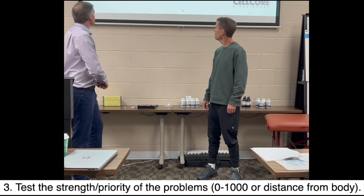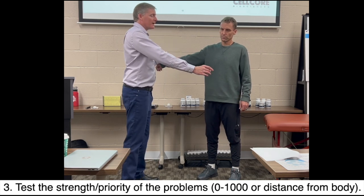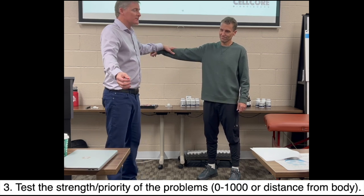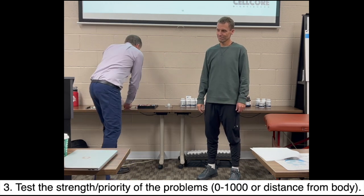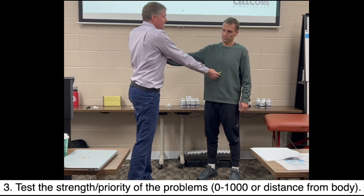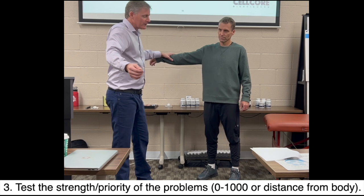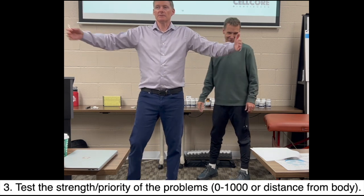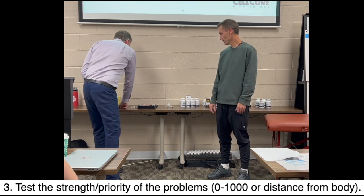Here's the distance from body. Hold your arm out. The mold is weak at the body, and as I pull it away, his arm is still weak. Just picture this like kryptonite. His arm is still weak and I'm approaching 6 feet away — it's still weak. That is distance from body. Here's the sporozoa — weak at the body. I pull away, looking for at what point his arm goes strong. There it's strong. So mold is this big of a problem, whereas sporozoa is smaller. We know mold is a bigger issue.